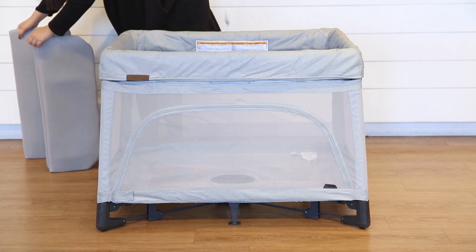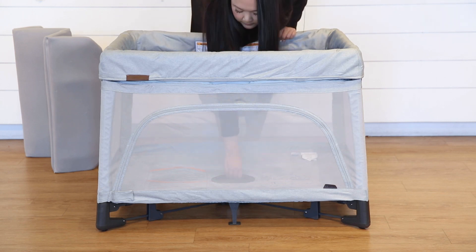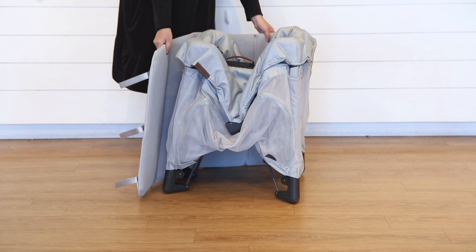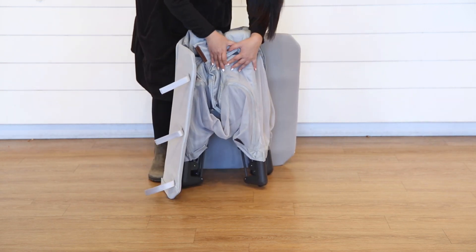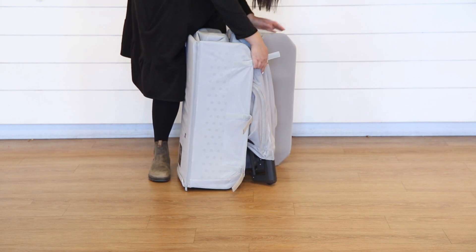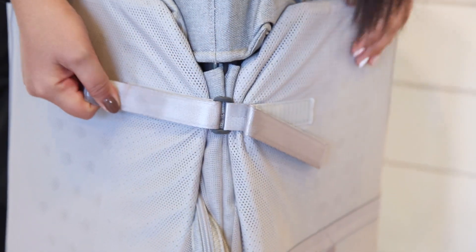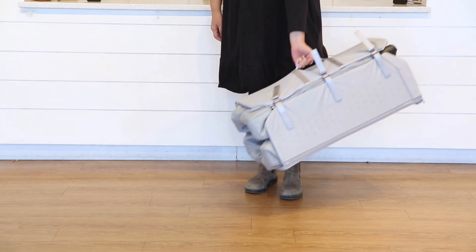To put away the Rummy, undo the velcro straps and remove the mattress. Then pull up on the handle found in the center of the playard. Wrap the mattress around the Rummy and fasten the velcro straps for security. You can then carry it with the handle found on the Rummy side.